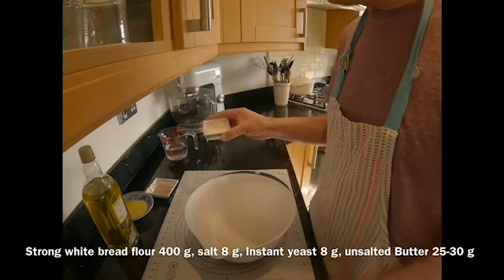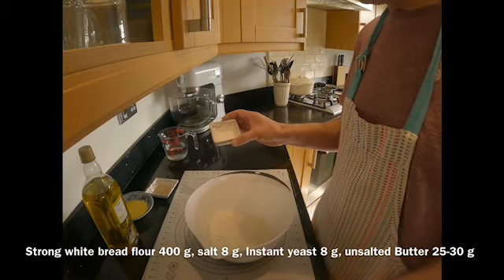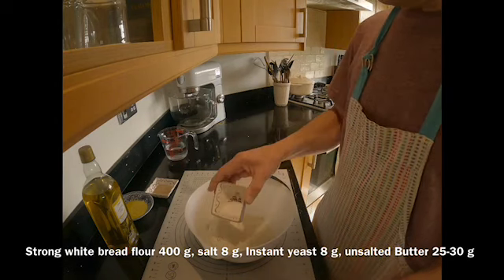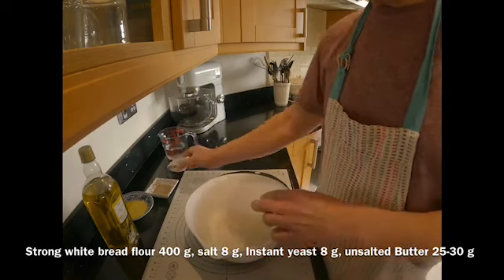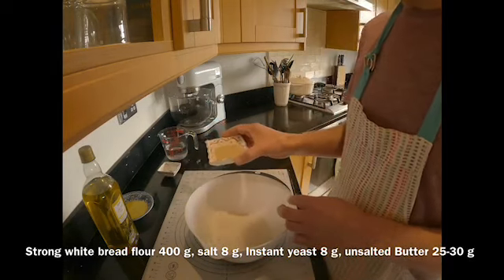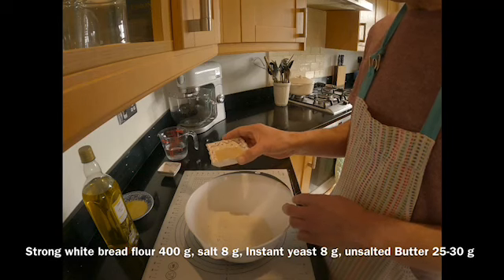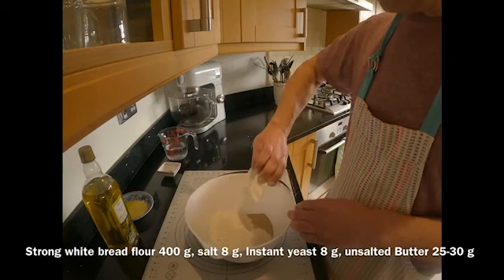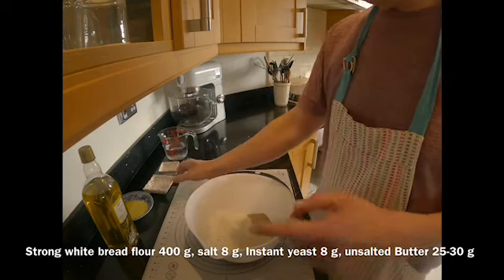I've got 8 grams of low sodium salt — you can use normal salt if you want to. I use low sodium because it is a bit healthier. I put it on one side of the bowl. I've got a similar amount of yeast, which is dried yeast from the supermarket, 8 grams again, and I put it on the other side of the bowl. Don't put them together otherwise the yeast will die if you put it with the salt.